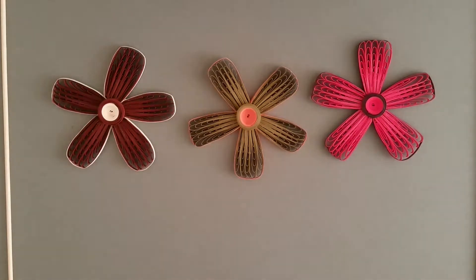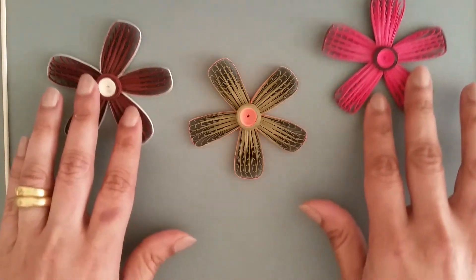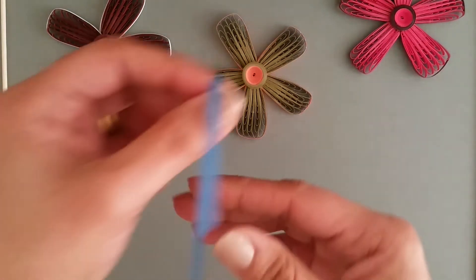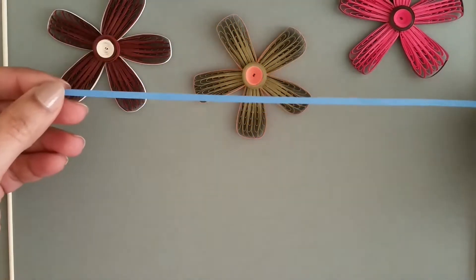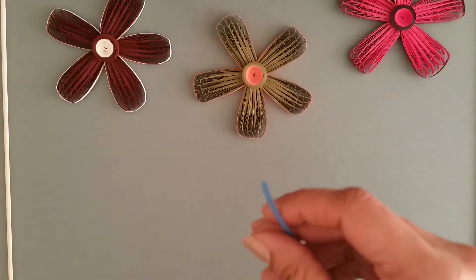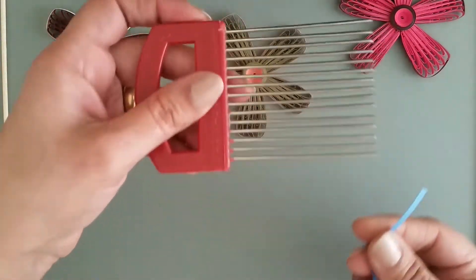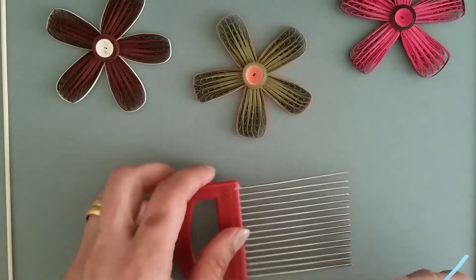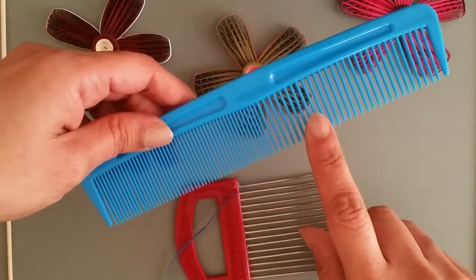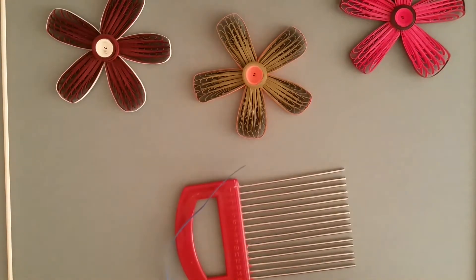Hi, today I will show you how to make this beautiful flower. Take a quilling paper of roughly 25 centimeters length and take the comb tool. If you don't have a comb tool, you can use a comb, but make sure you use the broad tooth.